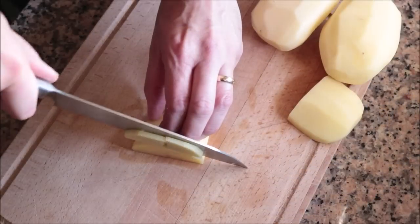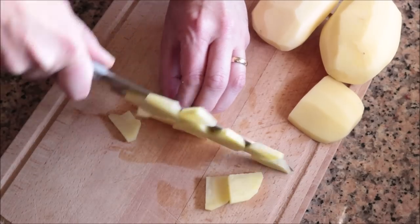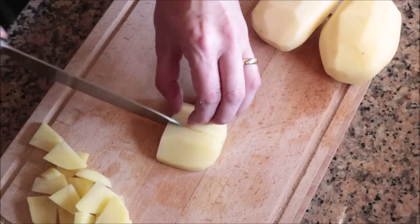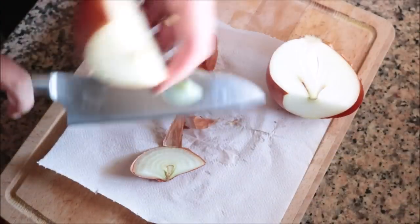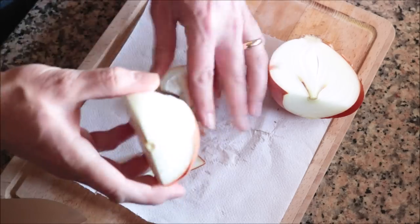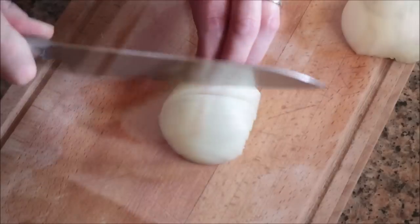I'll begin by grabbing a couple of medium-sized Yukon potatoes and cutting them into small pieces about a quarter inch thick — these have already been peeled, washed, and patted dry. For the next ingredient I'll grab one large onion and roughly dice it. I always like to remove two to three of the outer layers, which gives the onion an incredible texture and makes it much easier to cut.